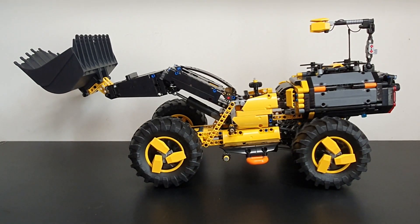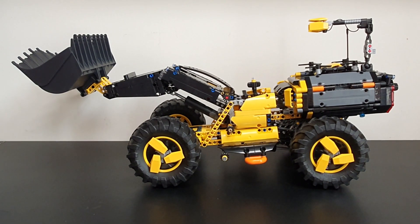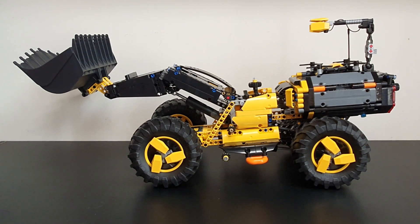Today's review is on this Volvo experimental autonomous loader, set number 42081. What a beauty it is — doesn't it look fantastic? It's a big set actually. It looks deceptively small because there's no cabin space — it's an autonomous piece of equipment which is in an experimental state at the moment.